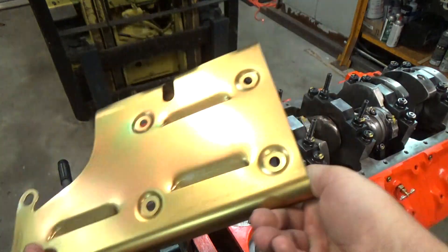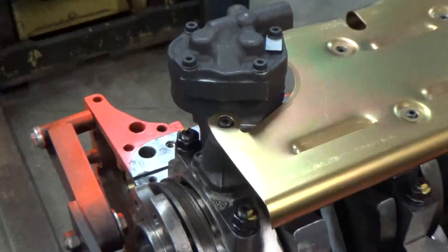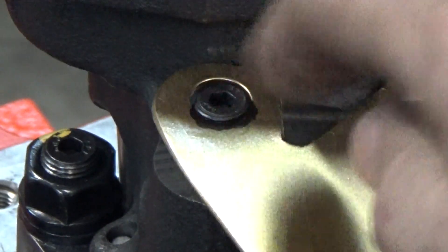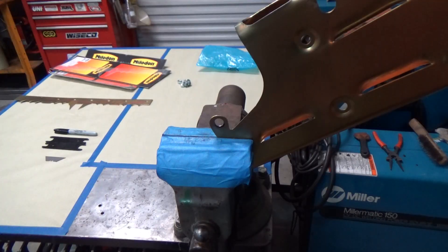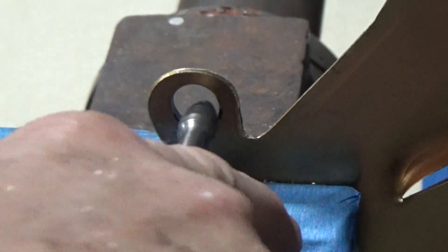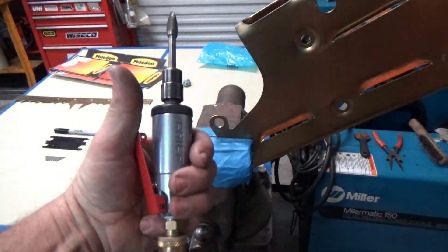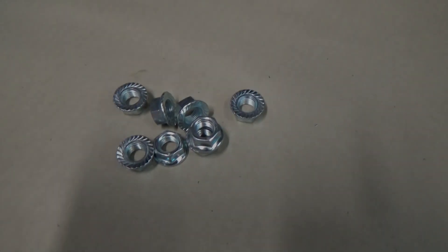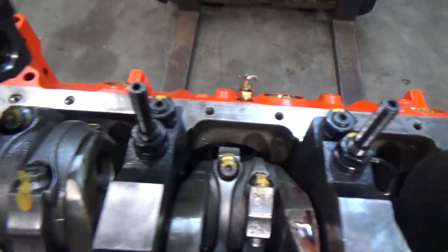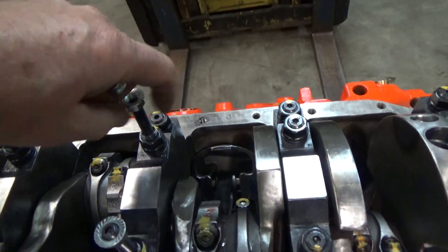When I put the windage tray on, I had a little bit of misalignment with the studs. So I marked a little section there that we're going to have to grind off with the die grinder. It should fit on there now. And these nuts here — that's what you screw down on the studs that holds the windage tray in place.